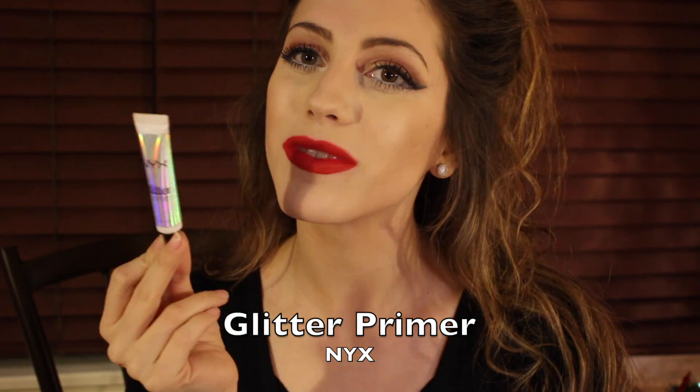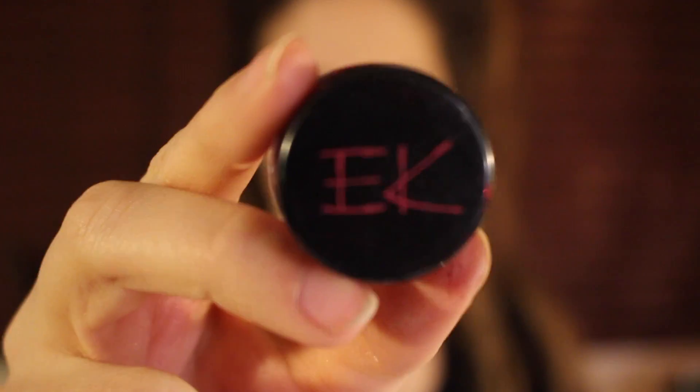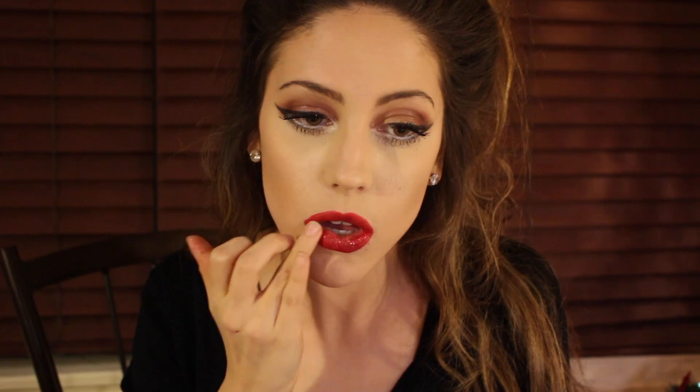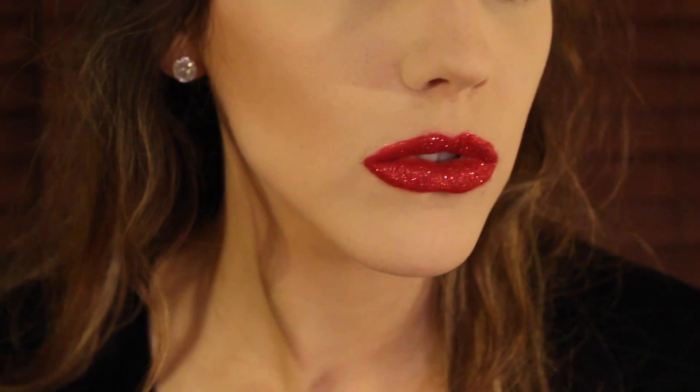I am going to be going in with the NYX glitter glue and you are just going to be taking a little finger full and popping it all over your lips. Make sure you let that tack down as well. Then take the Eye Candy glitter in the shade Cherry Bomb and just pounce that on your lips a little finger full at a time. You don't want to overwhelm because you will get lots of fallout, but that will not move — it will stay.